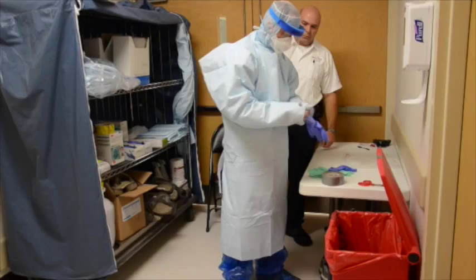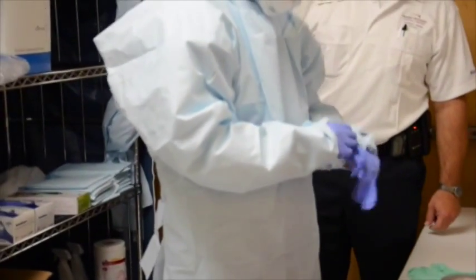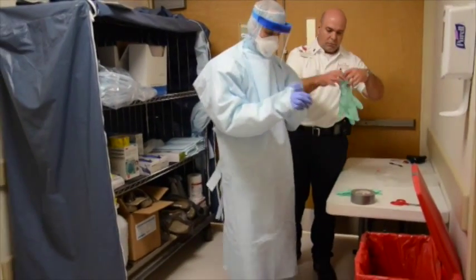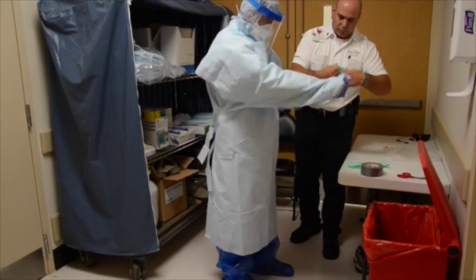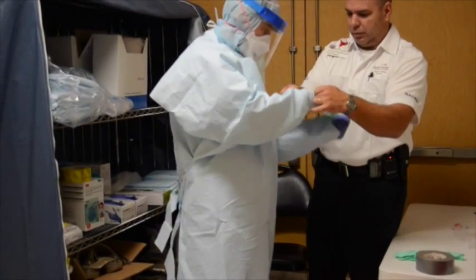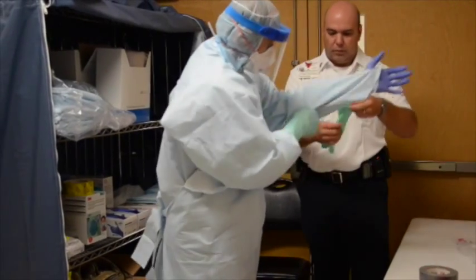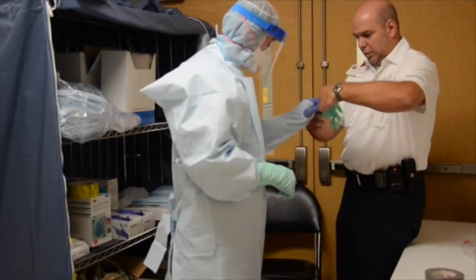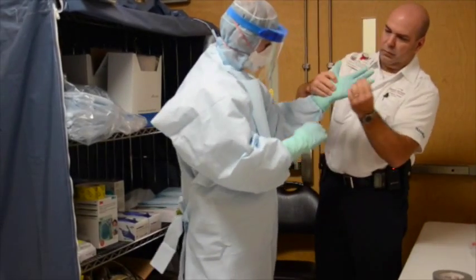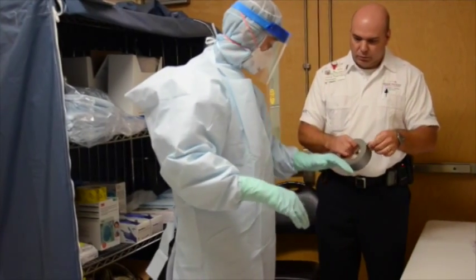Apply standard nitrile gloves and pull gown cuff down over top of gloves using thumb holes. Apply long-cuff nitrile gloves over top of standard gloves and over top of gown cuffs. Buddy will ensure proper glove coverage and tape glove cuffs to gown.